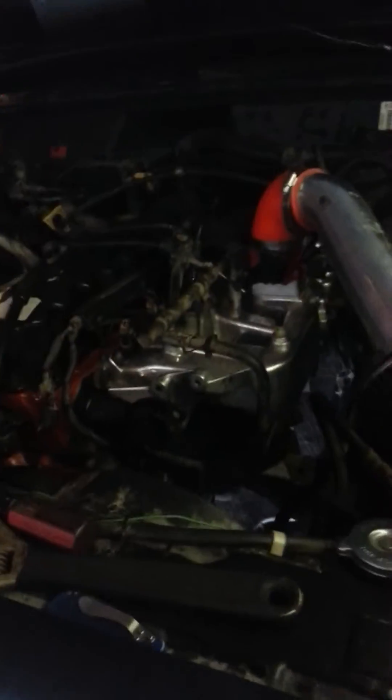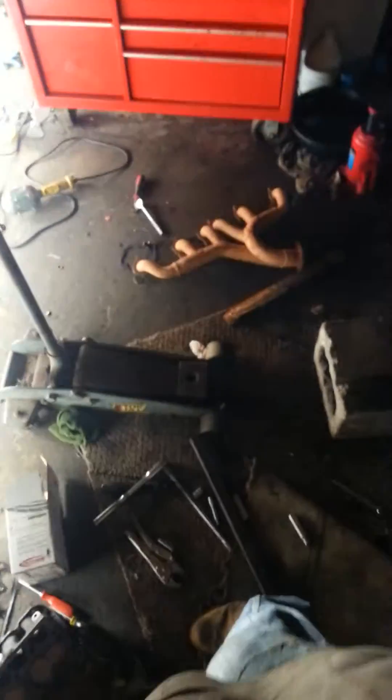Yeah! Let me open up this garage door and let the smoke out. It's my brother's '89 Pontiac Firebird — trying to restore from the ground up.